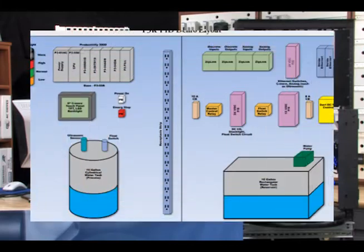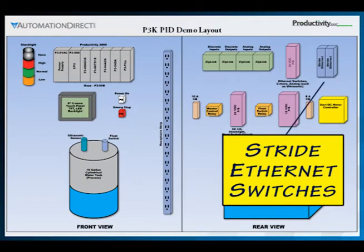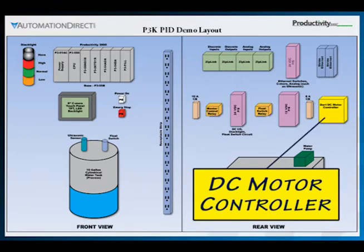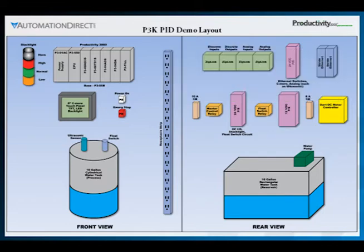On the rear are found the ziplink modules, power supplies, stride ethernet switches, relays, circuit protection, DC motor controller, reservoir tank and diaphragm pump with a 12 volt DC motor. Also included are terminal blocks and wire duct to keep the wiring neat.